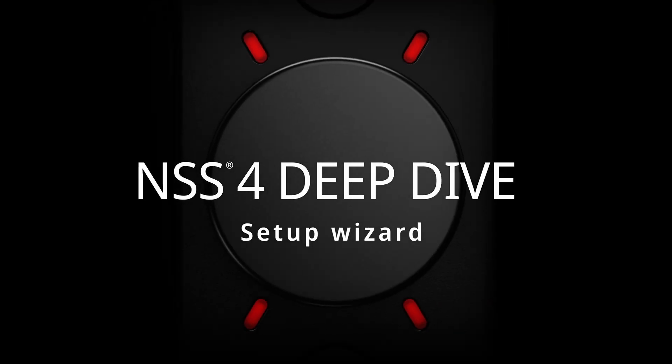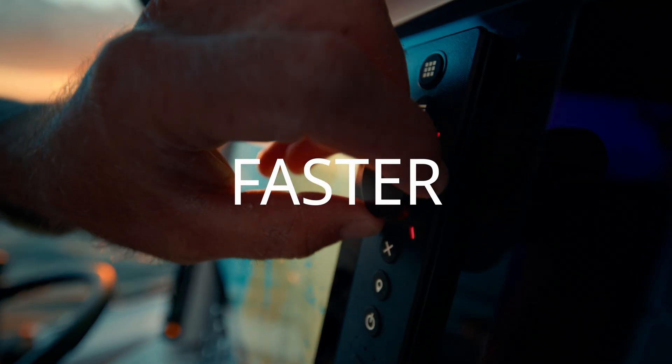Welcome to the CEMRAD NSS-4: sleeker, faster, and smarter.